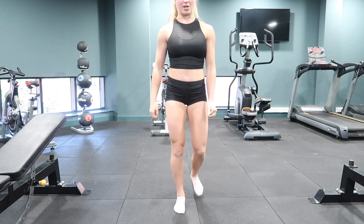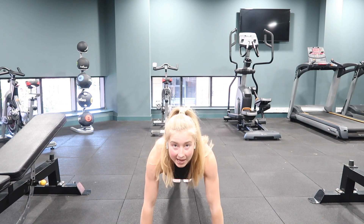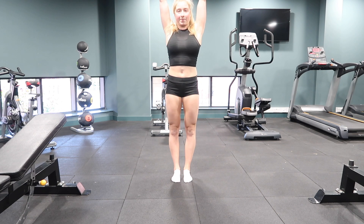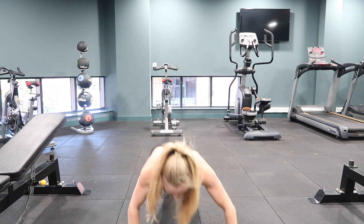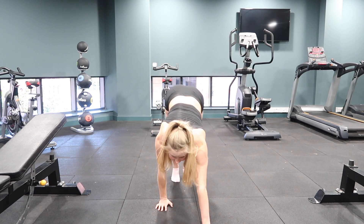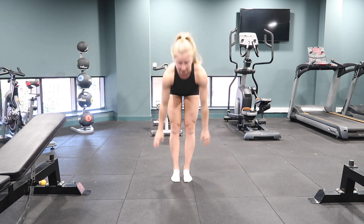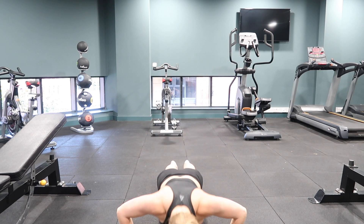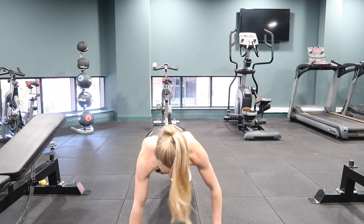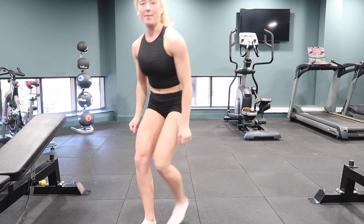Starting standing, walking into plank position, all the way into plank — press up, hands come into the feet, walk up the legs, arms up, and into the next one. Completing five caterpillar walk repetitions in a row.